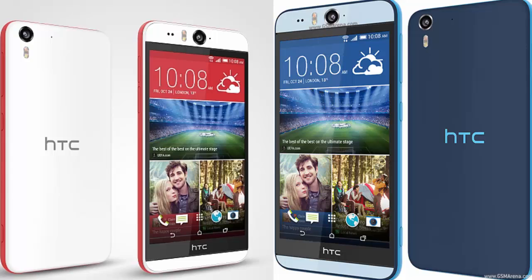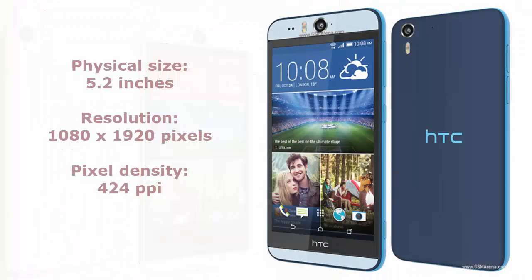What's up YouTube, TechCrest here, and in this video I'm going to give you a quick review on the HTC Desire Eye. When coming to specifications, the HTC Desire Eye has a physical size of 5.2 inches with a resolution of 1080 by 1920 pixels and a pixel density of 424 PPI, which is extremely good pixels per inch for a 1080p display.